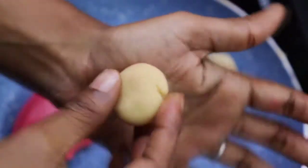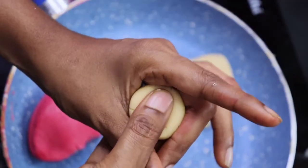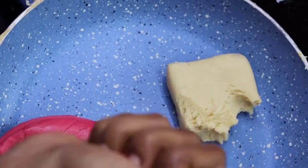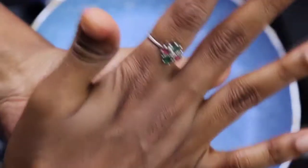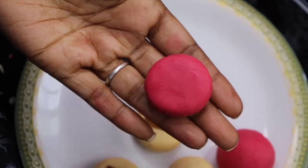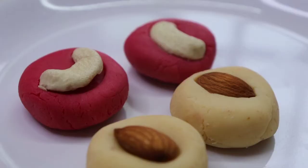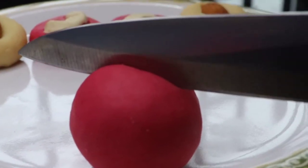We will put the sweet red leaves in the middle of the green leaves. I will put the pink color in the middle of the green leaves. We will put the sweet red leaves in the middle. This is how we cut the brown leaves as well.